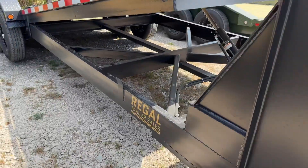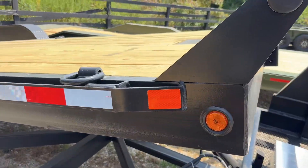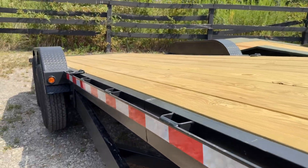And then our main frame is going to be a 7 inch channel frame. And then the tilt frame is also a 7 inch channel frame as well.